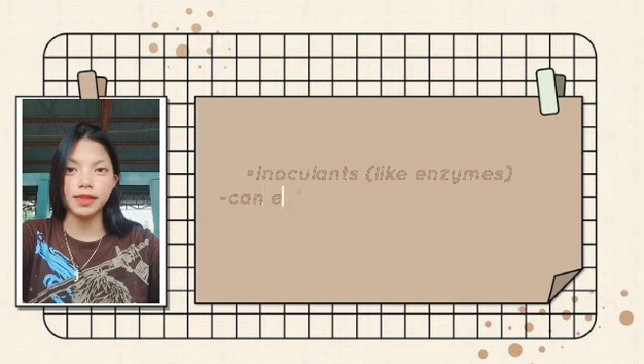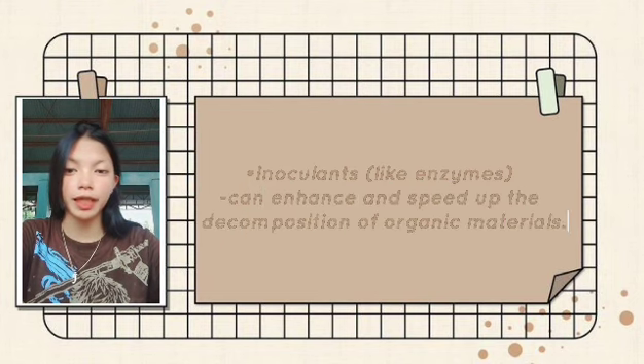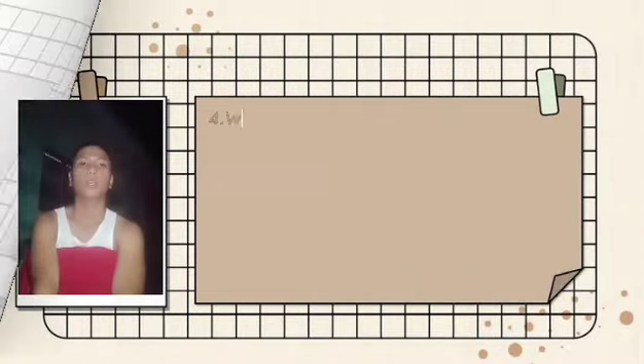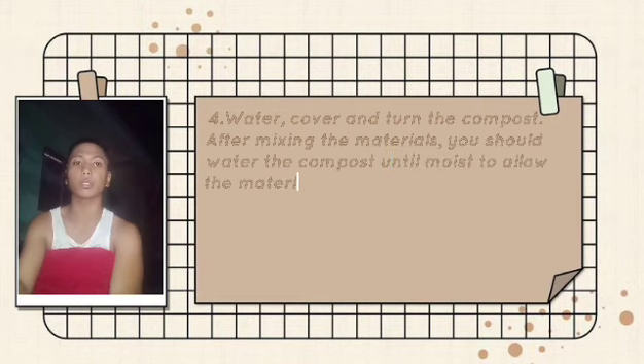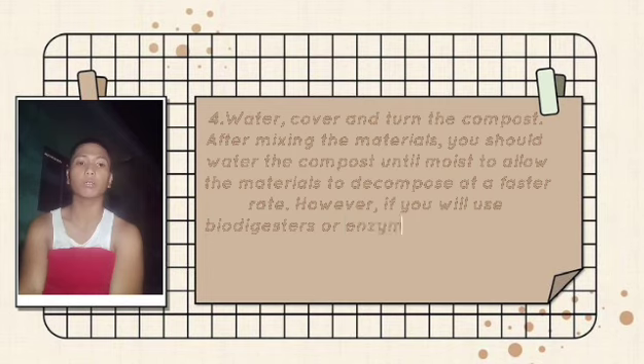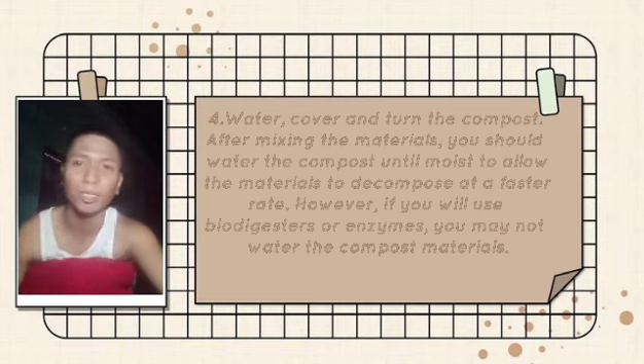Inoculants, like enzymes, can enhance and speed up the decomposition of organic materials. After mixing the materials, you should water the compost until moist to allow the materials to decompose at a faster rate. However, if you will use a biodigester, you may not need to water the compost materials.